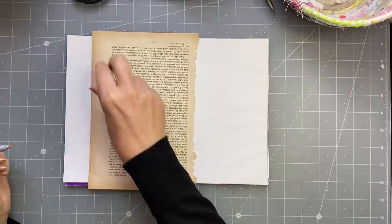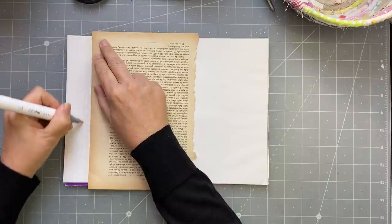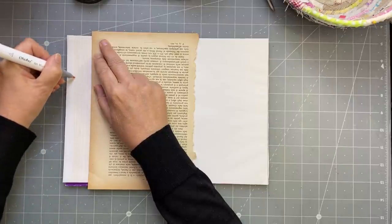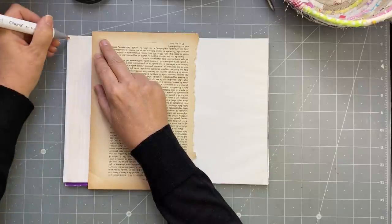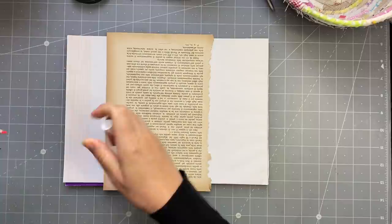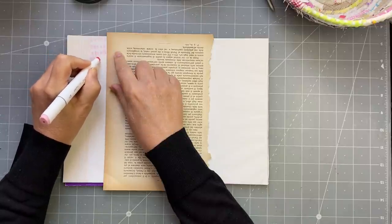We're going to take one sheet - just a regular sheet of paper - and start doing markings on it. This one's a bit pale but I'll continue on. I've put my book page there just to guide me, trying to go straight. These are alcohol markers - not alcoholic, alcohol markers! That's so funny. That one's a bit pale so let's try another color.